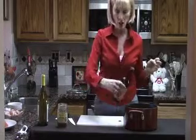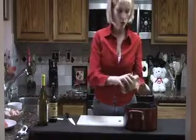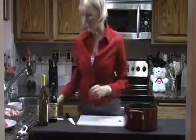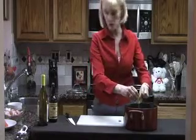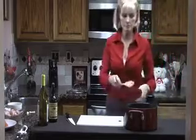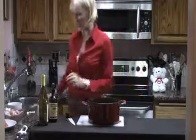A dash of Worcestershire sauce. Some crushed red chili peppers — you can add more as this is cooking. I'm going to use a teaspoon of Splenda. You could use brown sugar, you could use regular sugar, or you could skip it altogether.